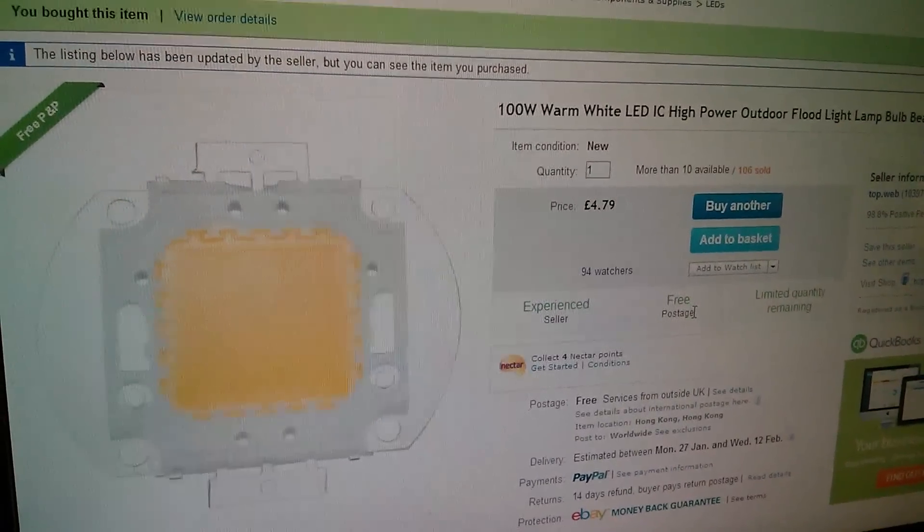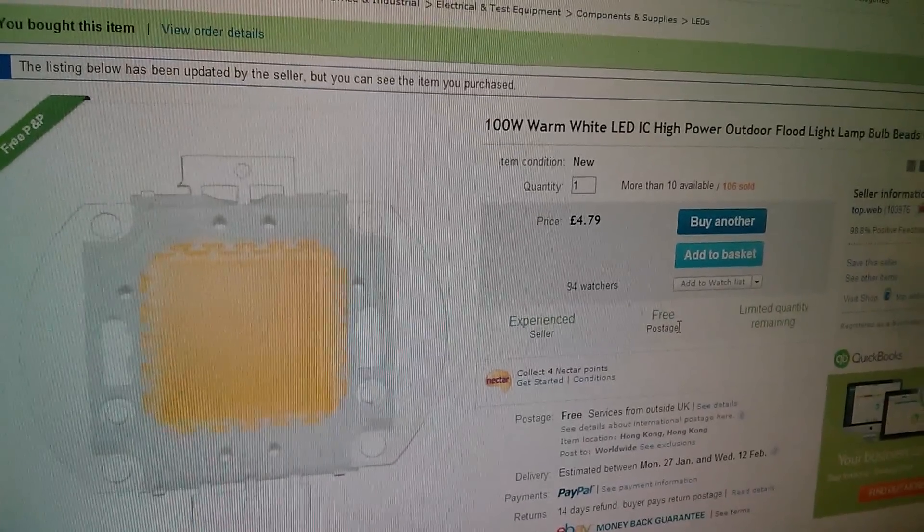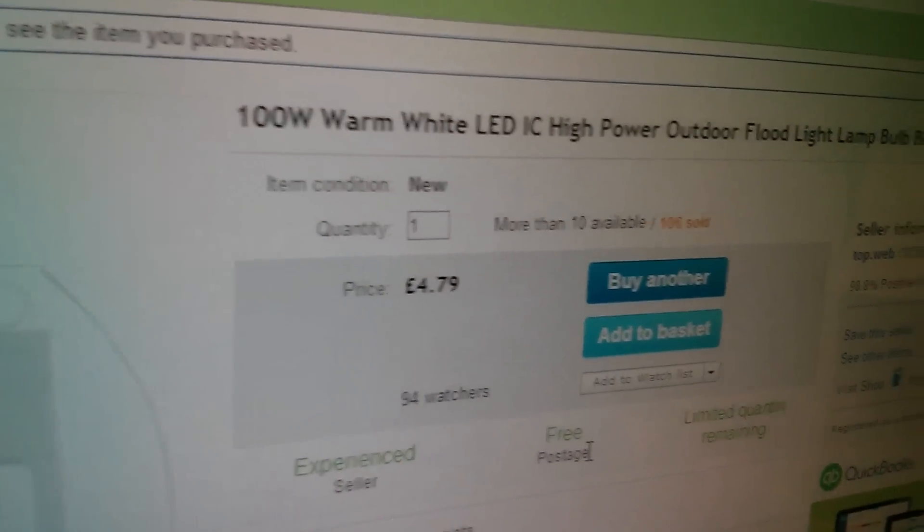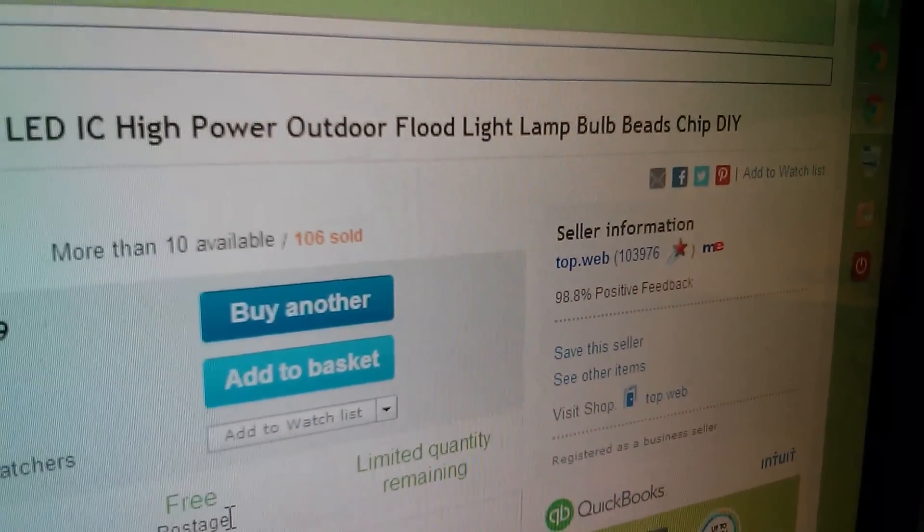So this is the one. It's a 100 watt warm white high power LED, £4.79, and the seller is TopWeb.